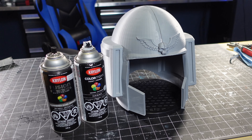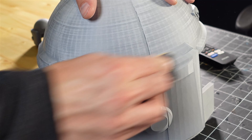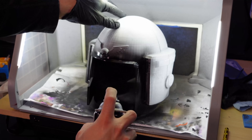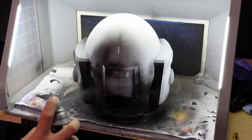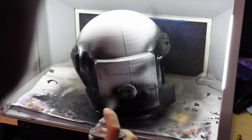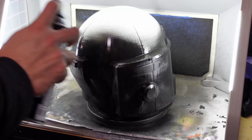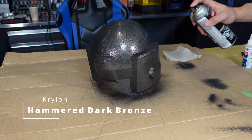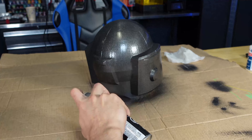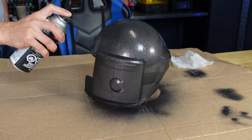We've got some primer, some hammered bronze, and some colored spray. I sanded it down and the painting process was going to be really simple. First I primed it black in my airbrush booth, but the booth was a little small, so I pulled it out. The next step was some hammered copper — a textured spray paint that helps hide those layer lines.